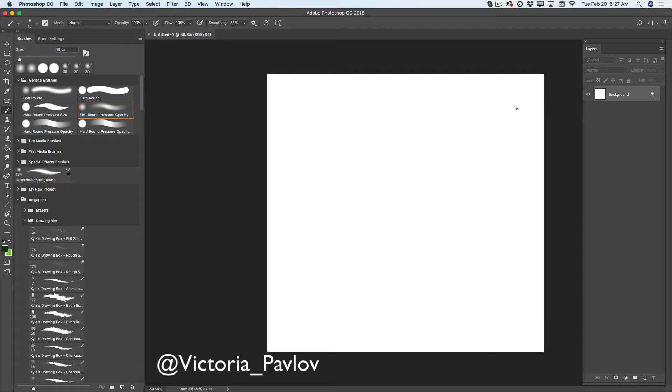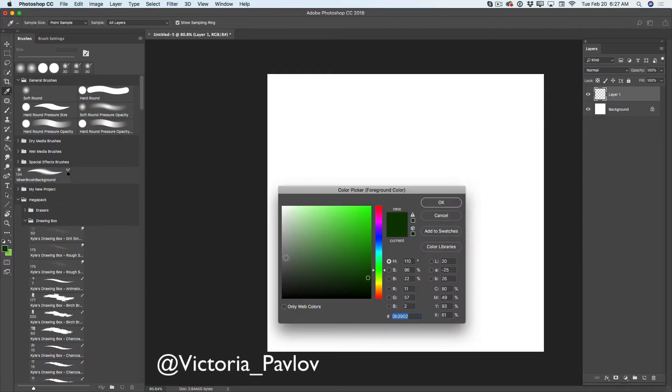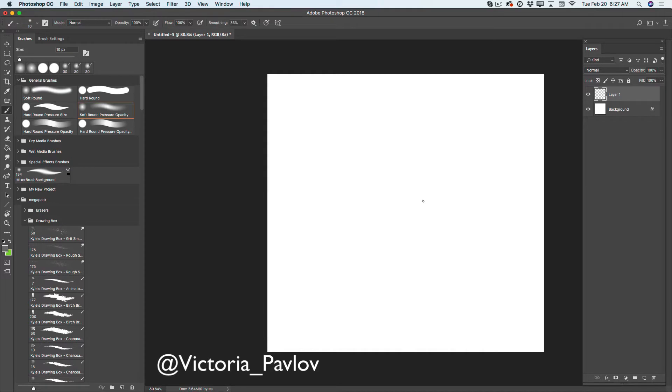First of all, as you can see, I have created my document. You can create your document in any size you want. I will create a new empty layer. I will switch color for my brush to any shade of gray — you can use any color you want, but I prefer gray. I will make my brush size smaller. I am using my Wacom Cintiq. If you cannot afford a Wacom Cintiq, I recommend using any tablet you can afford — on Amazon you can buy any Wacom tablet for a very affordable price. I cannot imagine how I would paint without my Wacom tablet.